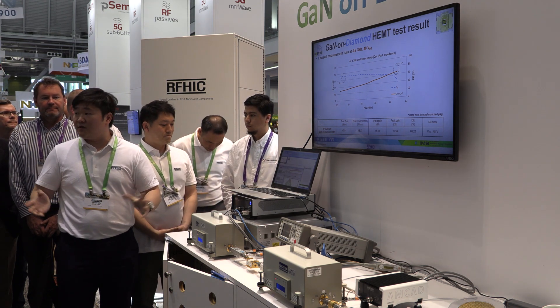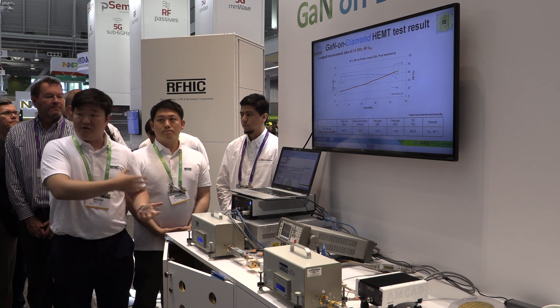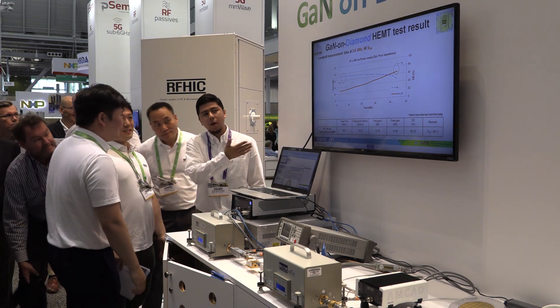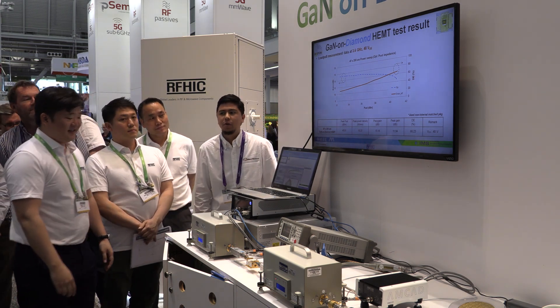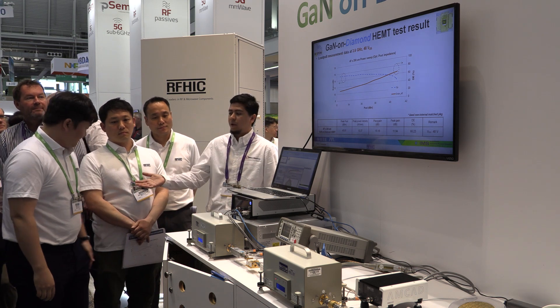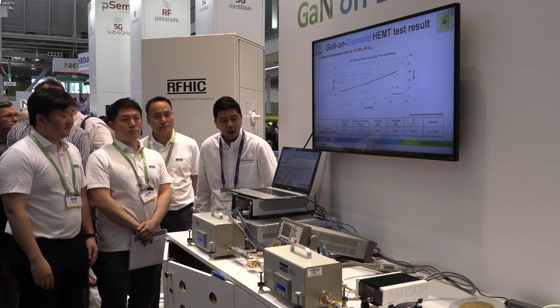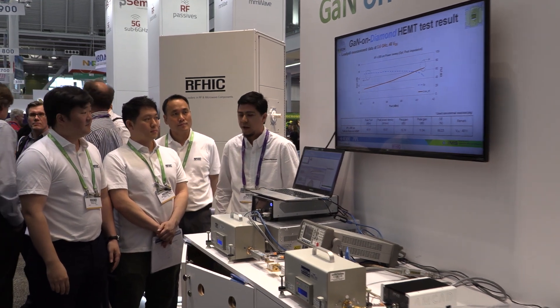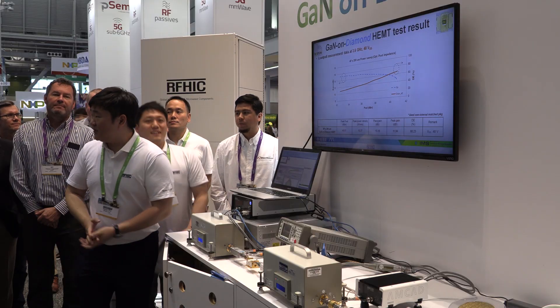If you have any questions, please feel free to grab one of the engineers and ask. The software, by the way, is a courtesy of Amcat — good friends over there as well. The device is from RFHIC and the software is iVCAT 3.8 from our good friends at Amcat. Thank you very much.